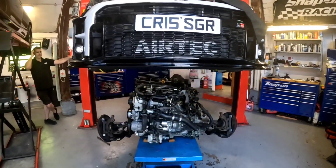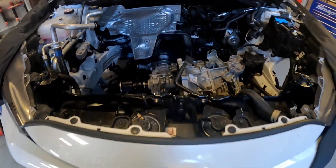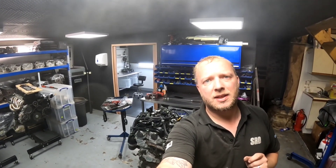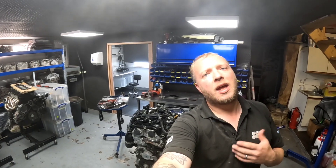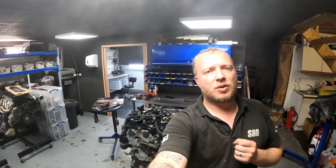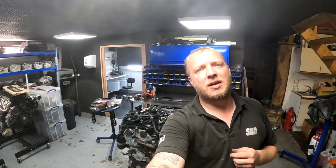Christian, your engine is out of your car. Now I've got the engine off the subframe — it's fairly easy to work on actually. Everything's going to plan, everything's nice and clean because it's brand new. I've got the engine on the engine stand now.